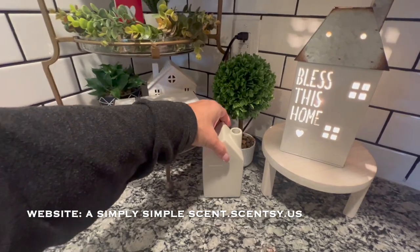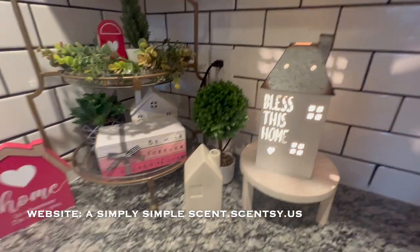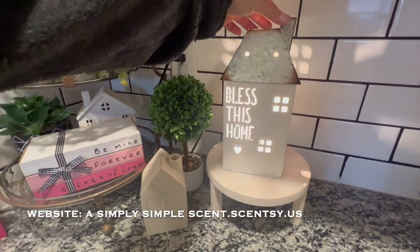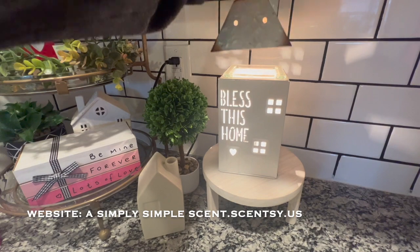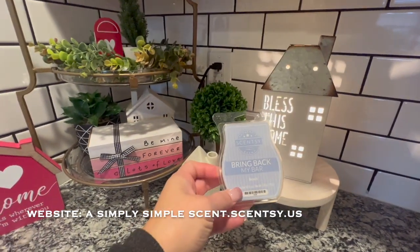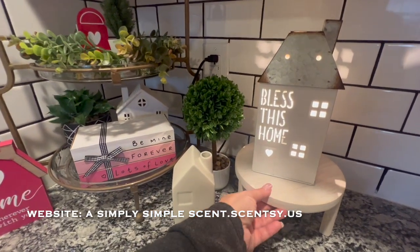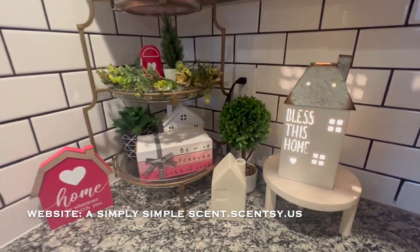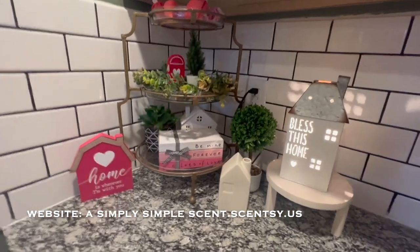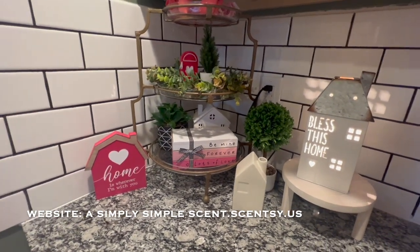And then of course this one is also Target Dollar Spot. And then this one is the Scentsy Bless This Home. I just turned it on and it does have one of my favorites — Bring Back My Bar Beach — in there. This is how I use my Scentsy warmers: I incorporate them into my seasonal decor.